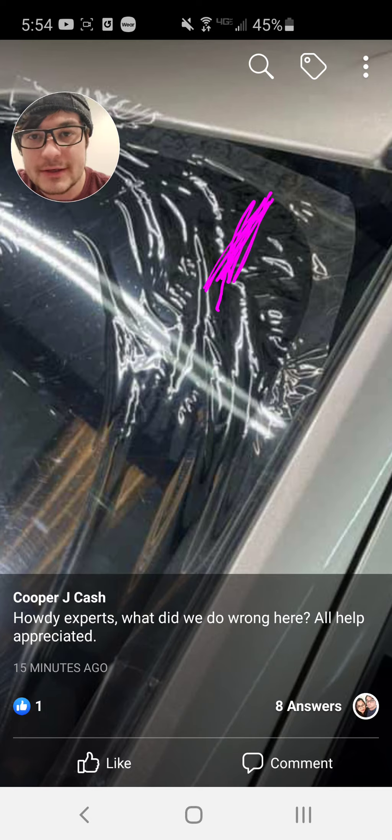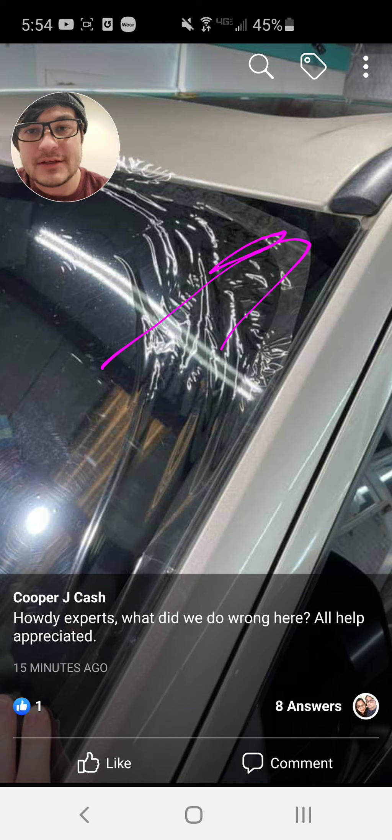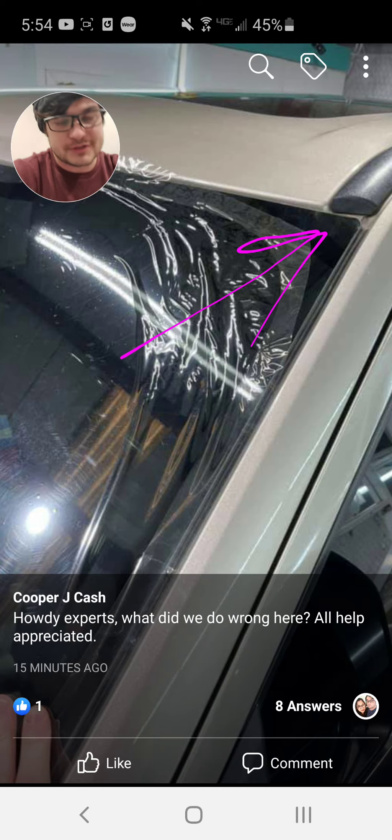It looks like where it peaks up a lot, it wasn't quite shrinking right in here. Sometimes the film can bunch up a lot and cause some issues, so it's likely not able to be fixed. The only hope you could possibly have is to just crank it up this way as best you can and hopefully get some of that to lay down by pulling it that direction and trying to smooth it down. But likely on the inside it would give you a hard time.